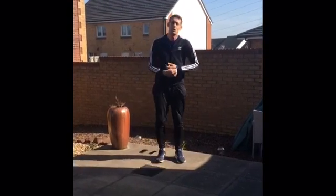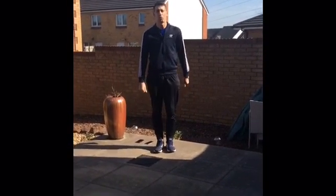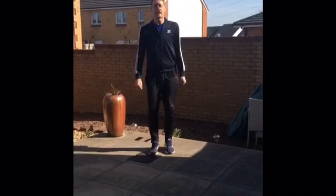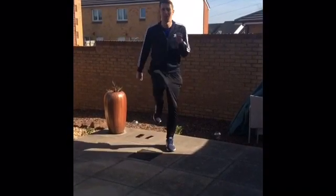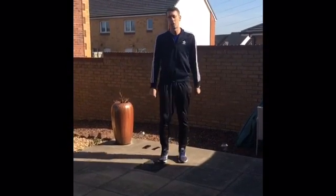And then your last one, exercise number seven, before we go round again — you're going to do the elephant stomp. You're going to march up and down on the spot like an angry elephant, really get cross with that floor, stomping nice and hard. Get your arms going and get those legs working.